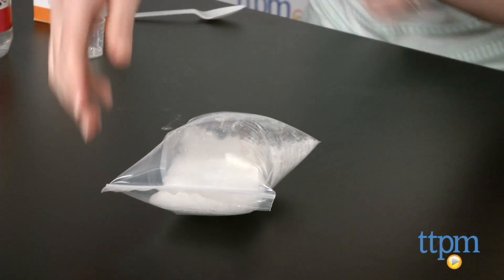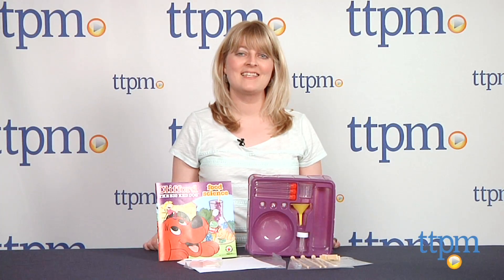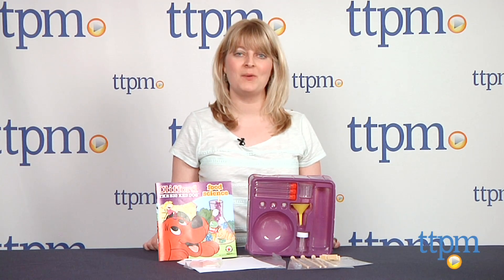We think most kids will like being able to eat some of their experiments too. For more on this toy, including what it costs and where to buy, visit TTPM or download our free app, Shop for Kids by TTPM, for reviews, videos, and shopping on the go.